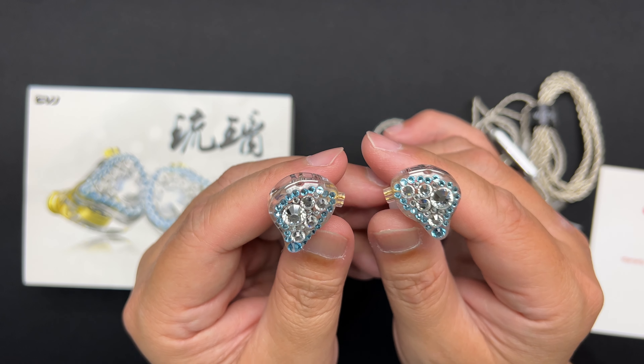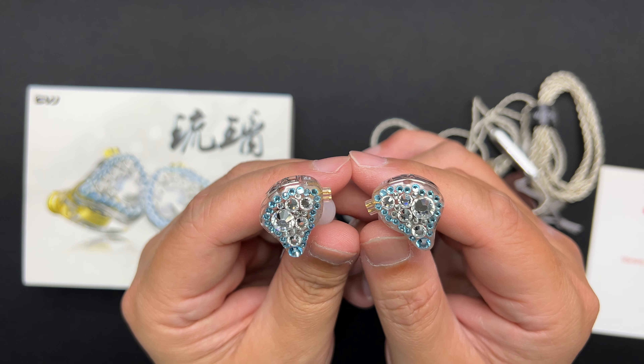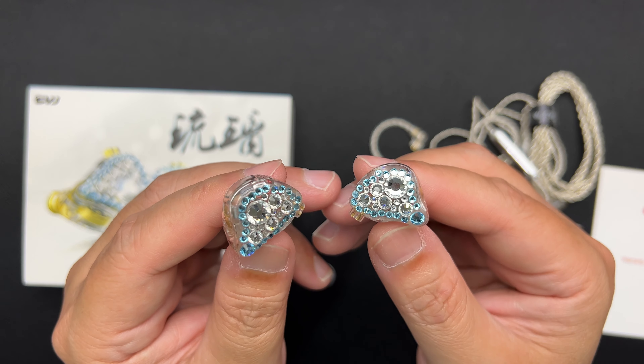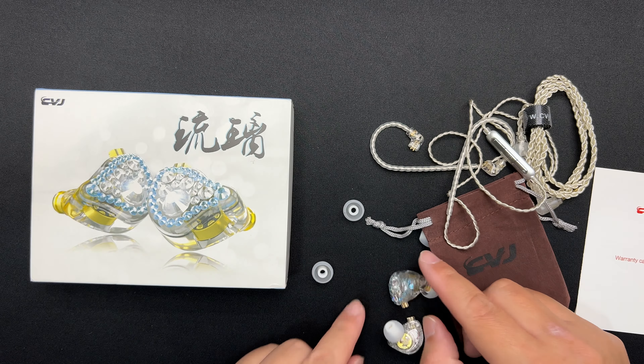This is a single dynamic driver with a 10mm diaphragm. The impedance is 22 ohms, sensitivity is 110 dB, and the frequency response is 20 to 20,000 Hz.